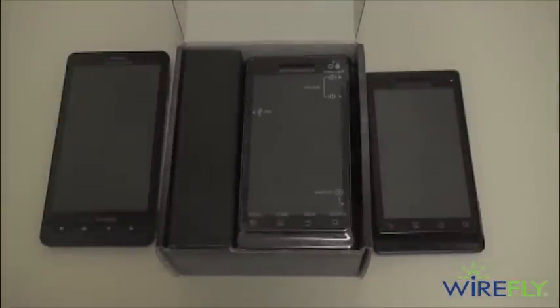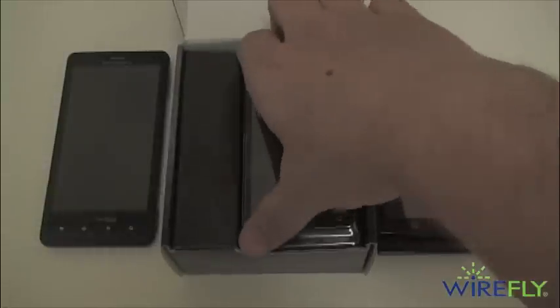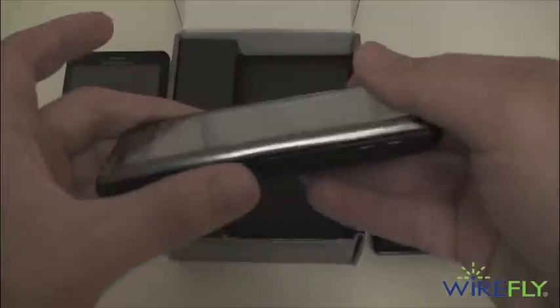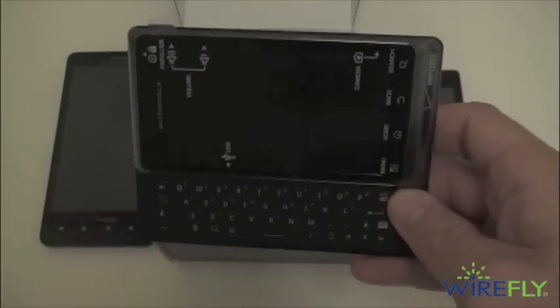The Droid 2 is now available on wirefly.com for a great Wirefly price. If you want to save an additional $25, I'll throw up a coupon code you can plug in at checkout and it'll bring your price down even more.